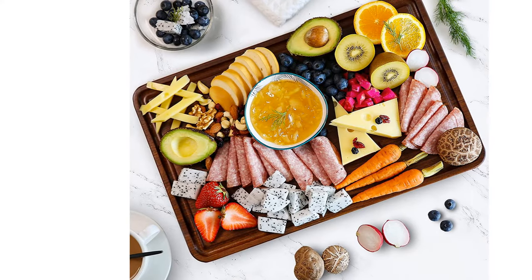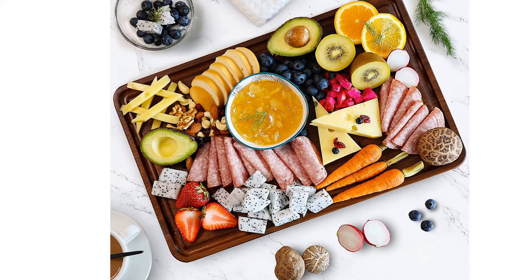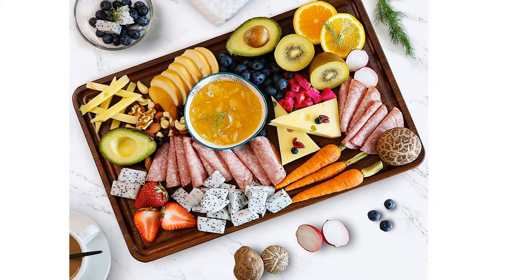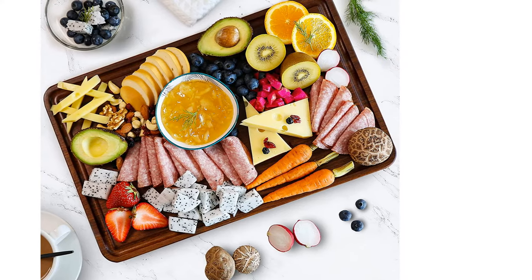Overall, the AZRHOM Butcher Board is perfect for carving brisket, beef, pork ribs, cheese platters, or charcuterie boards. This simple yet stylish board will upgrade all of your culinary masterpieces.